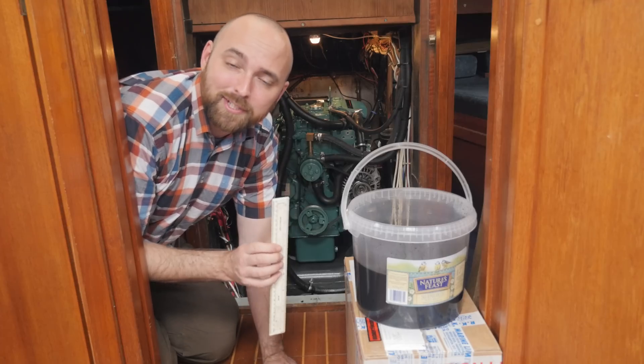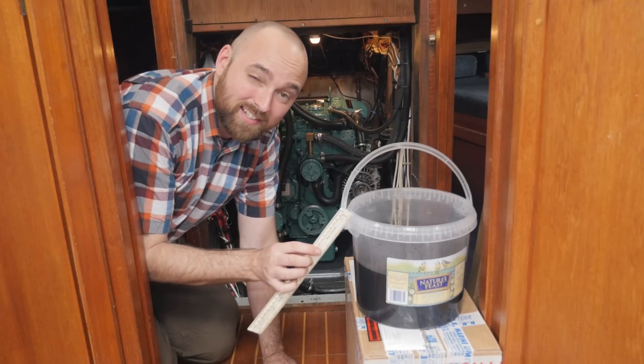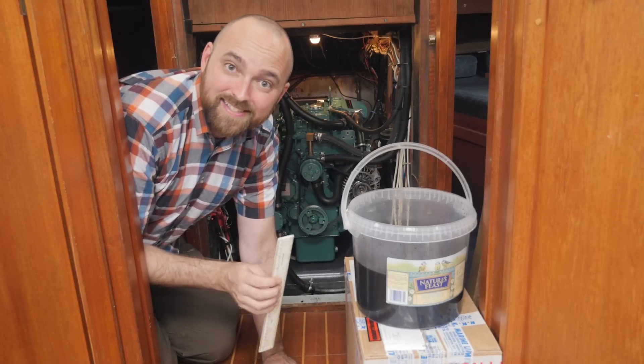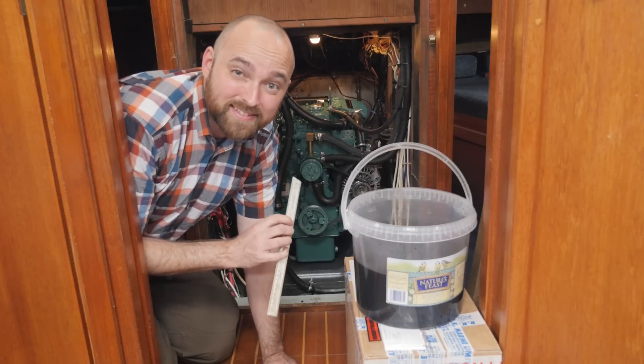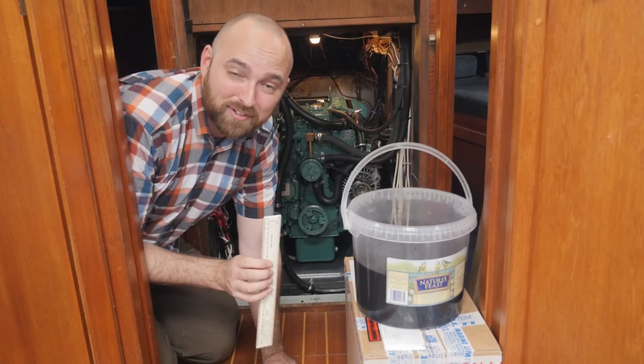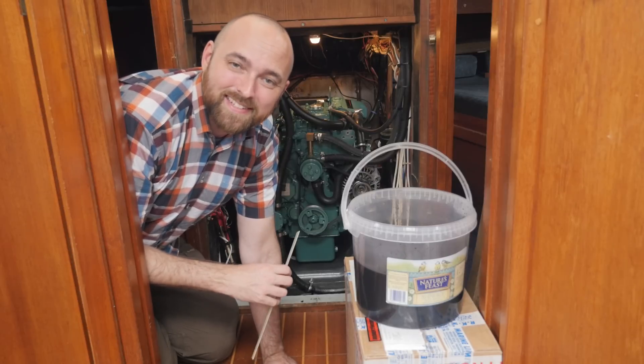The pump wasn't able to extract any more oil from the engine. I've done a quick calculation and there's roughly six liters of oil in the bucket. The engine is rated at 6.4 liters and I haven't replaced the filter yet so there's probably a little bit of oil in there too. So six liters in that bucket is perfectly fine by me. Let's go ahead and replace that filter.